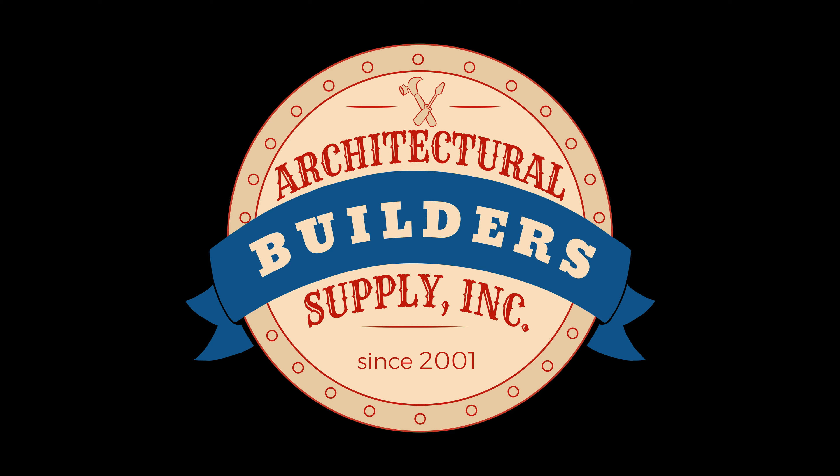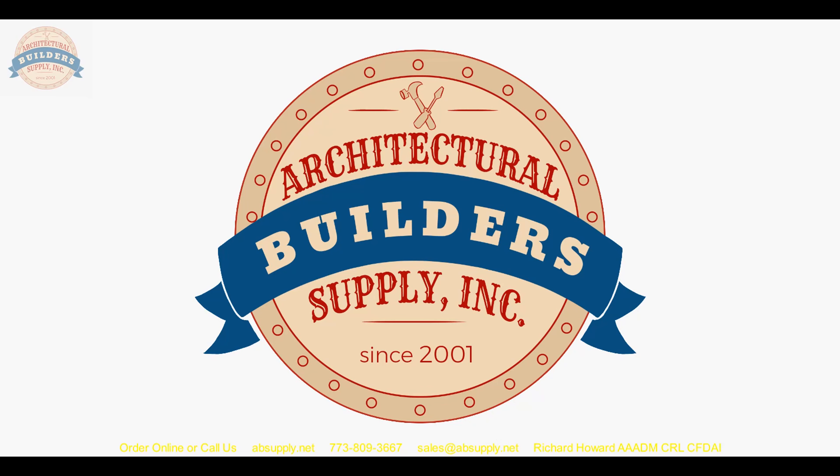Architectural Builders Supply hopes you have enjoyed this program. Thank you for watching, and if you've enjoyed this video, please click thumbs up, subscribe, and maybe send the video to someone that you know.